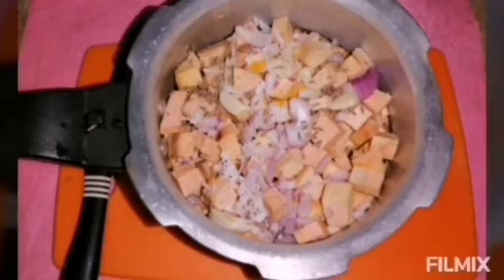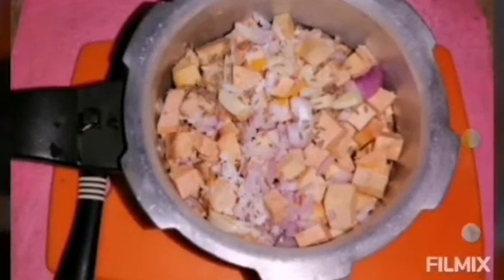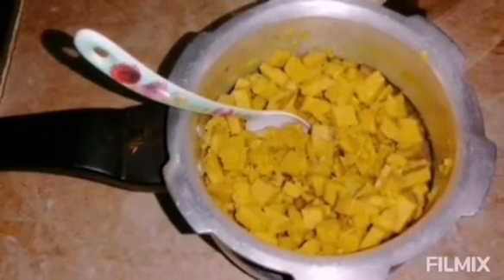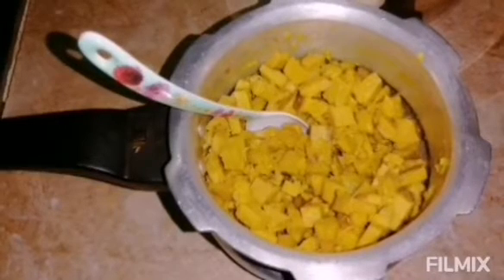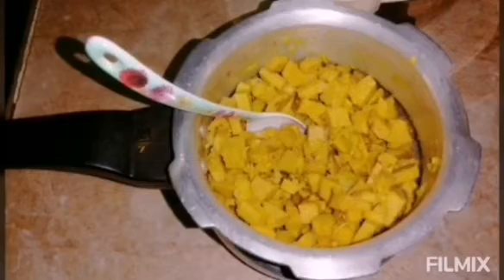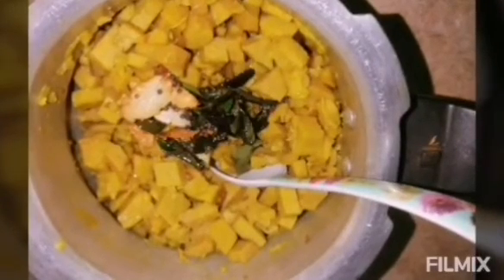Let's cut the yam and cut it into pieces. After this, add a bit of oil and put it in the pan. Then add one layer at a time, mixing it all together in the pan.